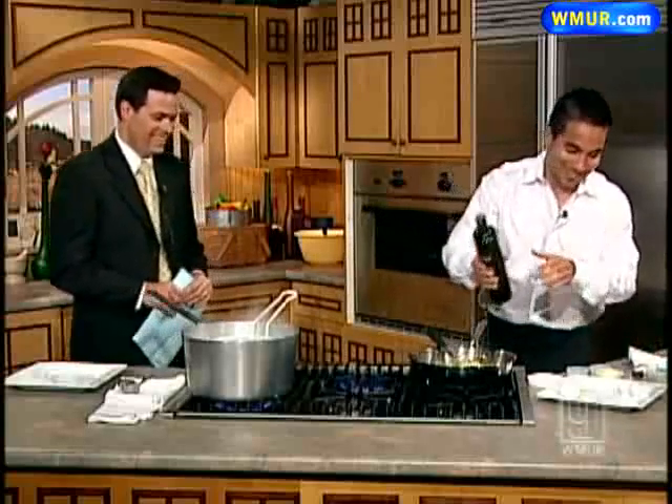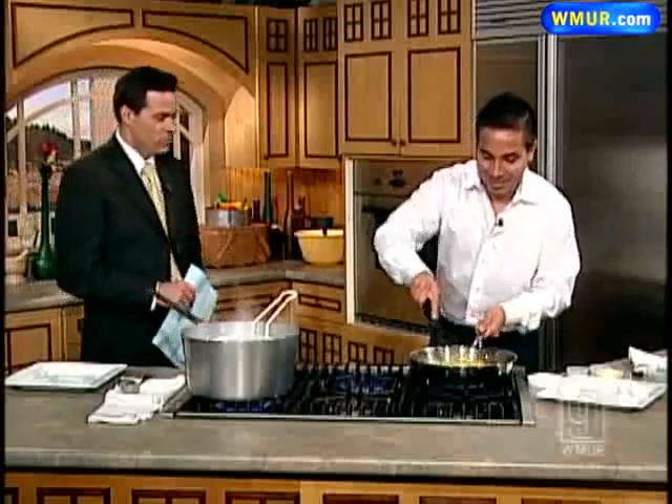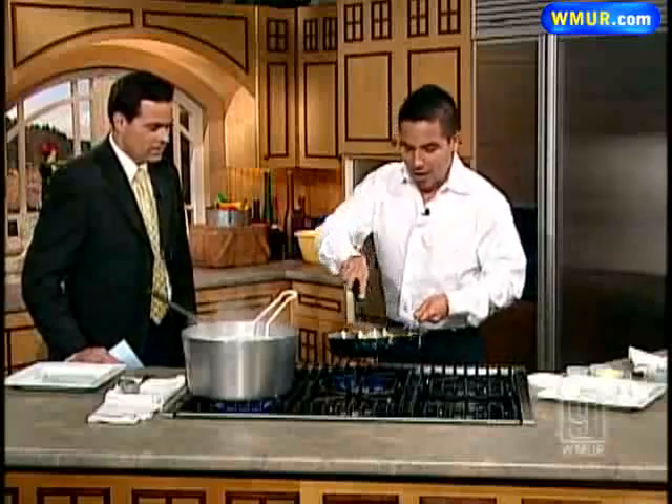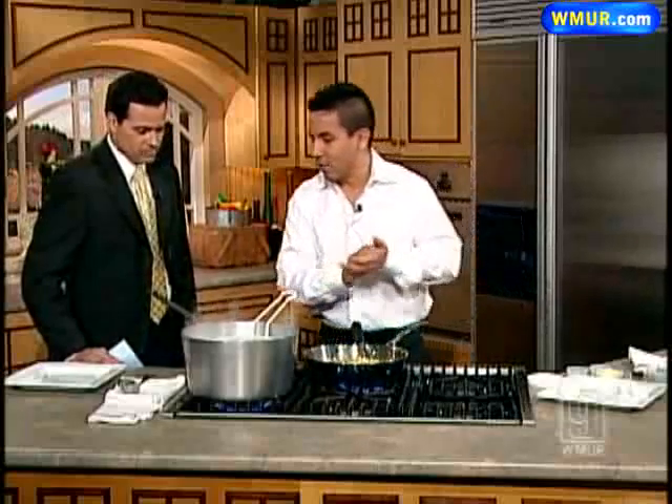Then you throw the Parmesan cheese — Parmigiano Reggiano. That looks good. A little bit of parsley, add a little flavor in there. And then, of course, a little more olive oil. You can never go wrong.